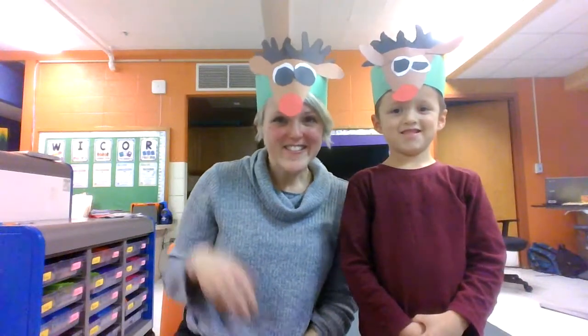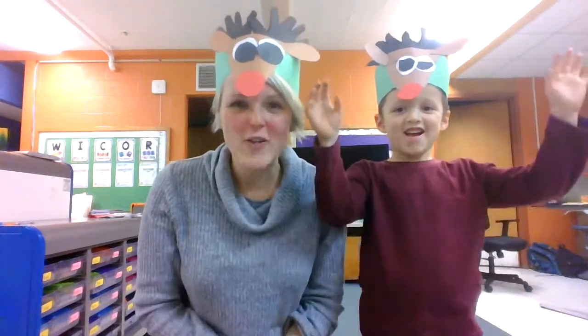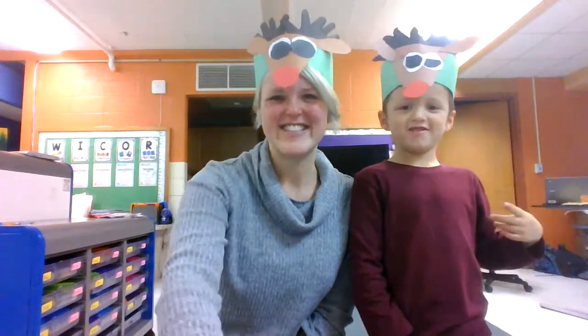We are reindeer now! Follow along for these steps. If you need to go back and re-watch it, that's fine too. Thanks for watching. Rudolph the Red Nose Reindeer.